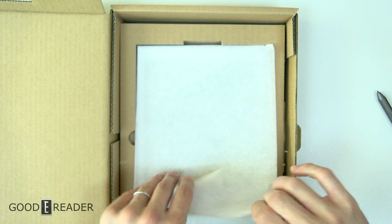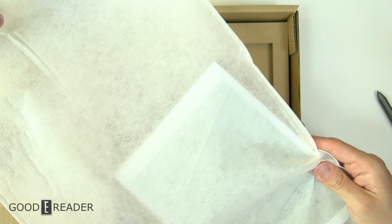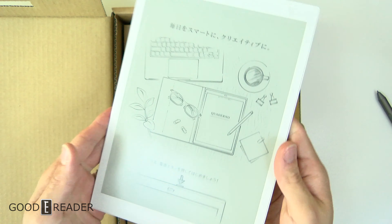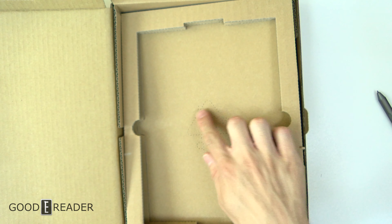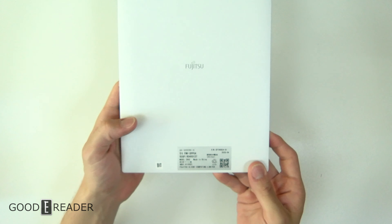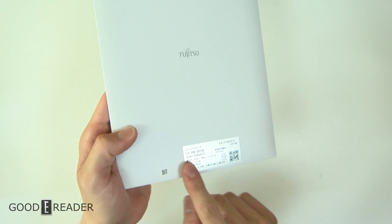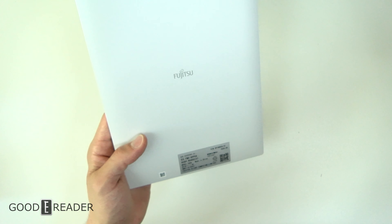They actually made their own boxes, labels, logos, and everything, so this is not the same packaging as you'd find with the Sony. For all intents and purposes, it's its own proprietary unit in its own regard. The rest of the box is just recyclable labeled pieces. Here's the reader — we'll put that to the side for a moment.